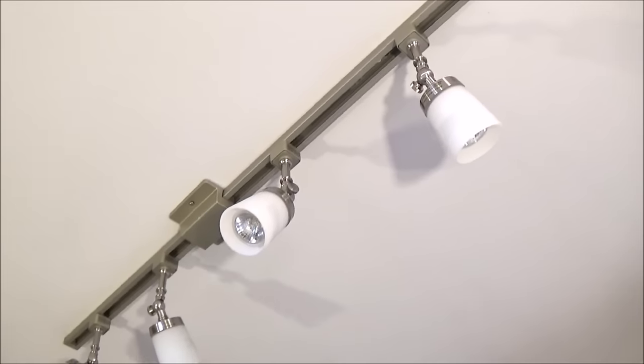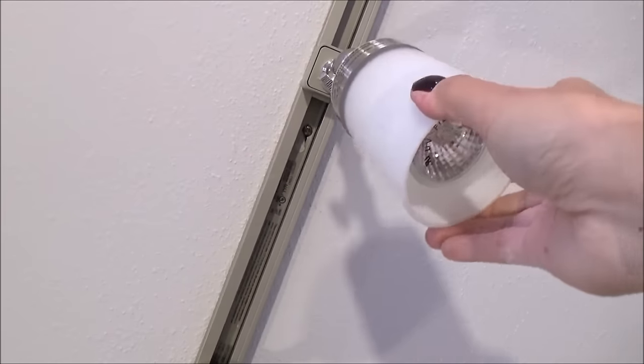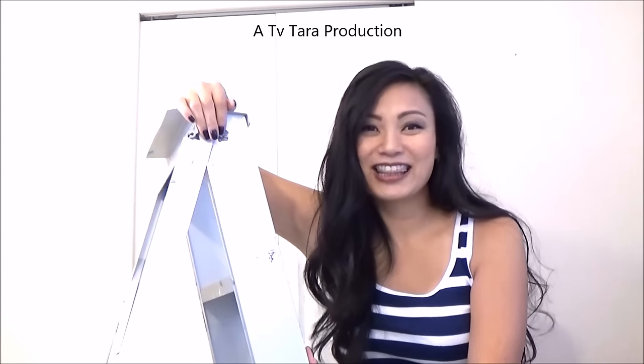The point of track lighting is that you can move the lights around and aim it wherever you want. This was my first time doing electrical wiring so I'm really proud of myself that it worked on the first try. Thanks for watching!